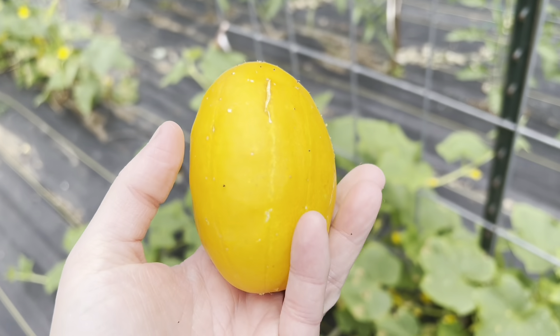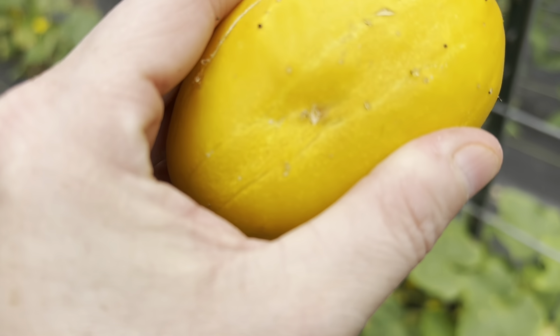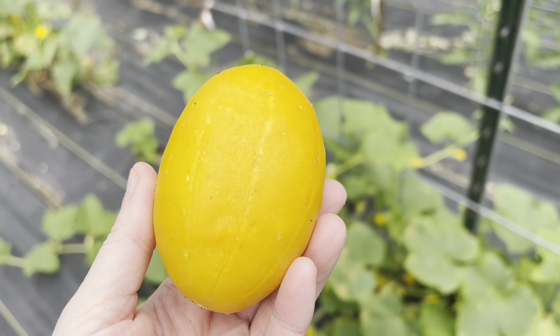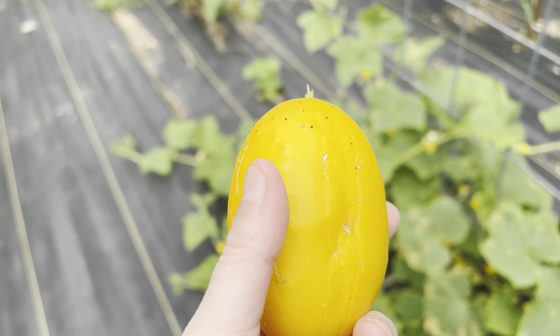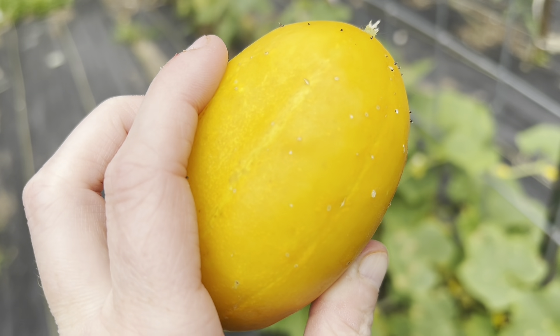It is ready to go. You usually want a cucumber that is this ripe in order to save the seeds, because you want the seeds inside to be fully mature.